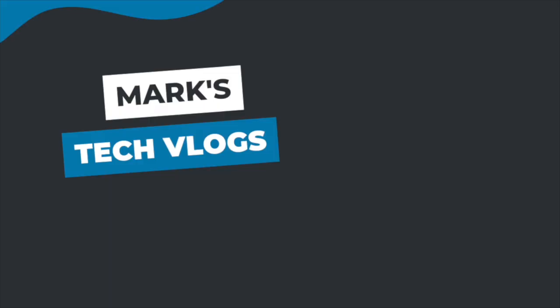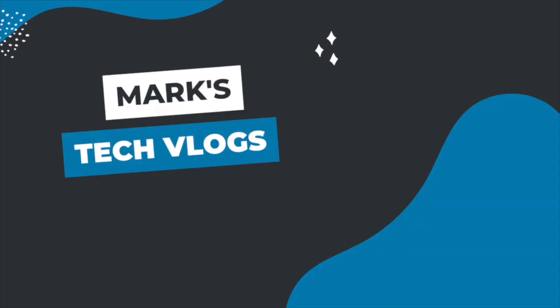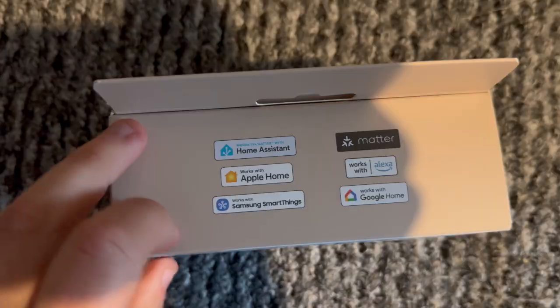Hi, I'm Mark. This is MarksTechVlogs on YouTube and today I'm going to bring you a review of the new Aqara Smart H2 UK Wall Outlet. Aqara have only just released this but they were kind enough to send me it to review at the start of November last year. At the time of recording I've been using it for about two months. I haven't paid for the product in this video, however I will only agree to review something if I can say whatever I like, and Aqara will have no idea what I'm going to say until this video goes live.